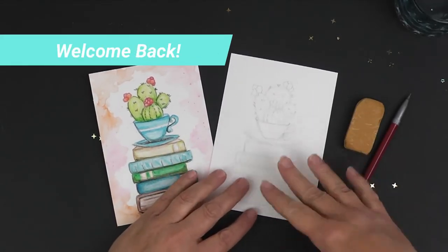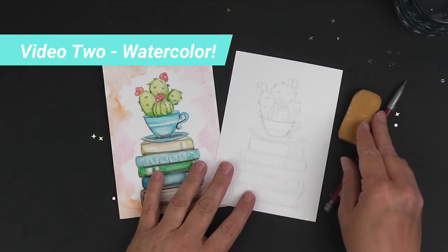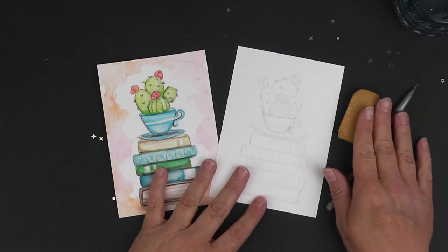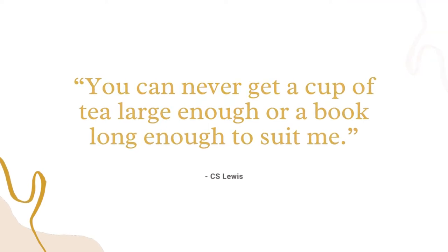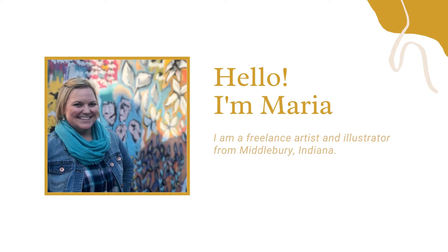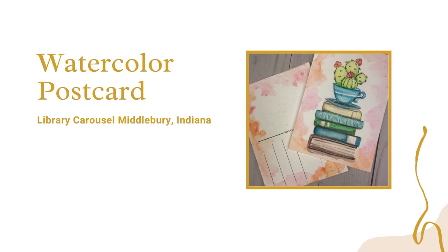Before we get into the watercolor, I just want to put on the screen our C.S. Lewis quote that this comes from: 'You can never get a cup of tea large enough or a book long enough to suit me.' Okay, so let's go ahead and get started with our watercolor.